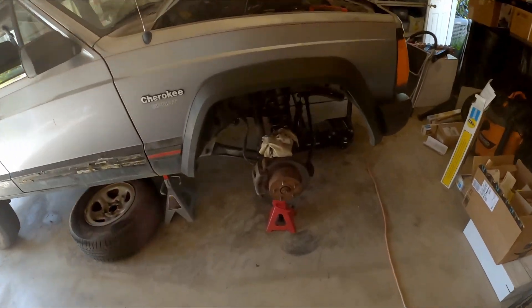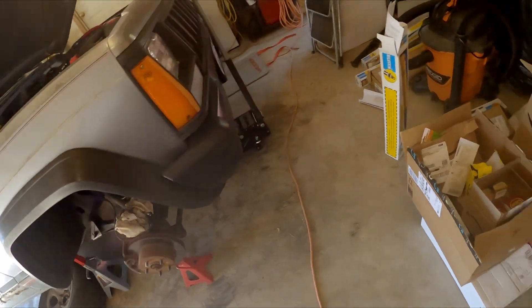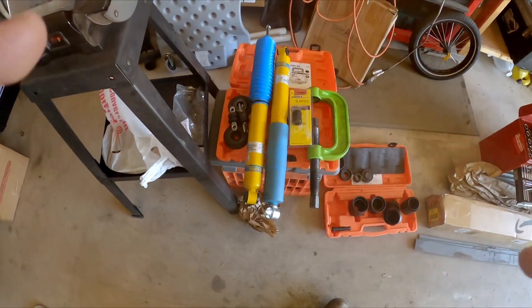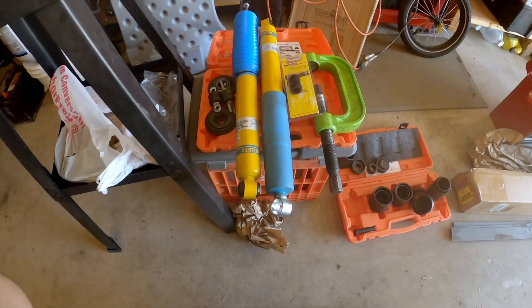Alright guys, I'm doing a suspension upgrade on this XJ and I wanted to show you some things that I've run across that I haven't found mentioned anywhere else on any of these other videos.